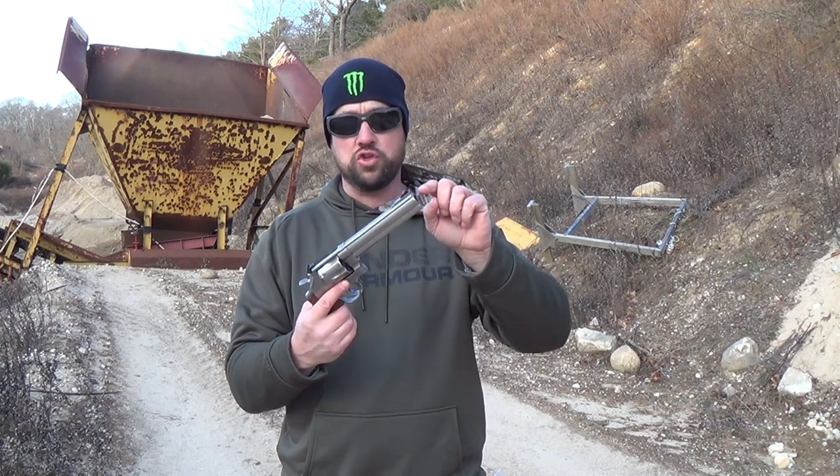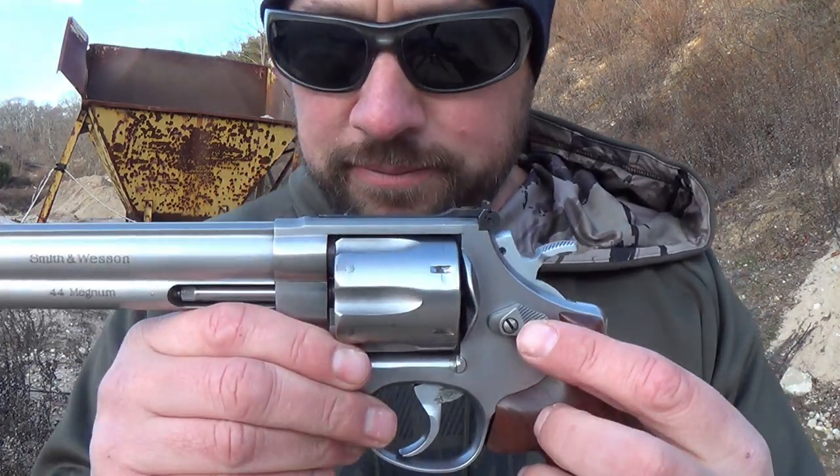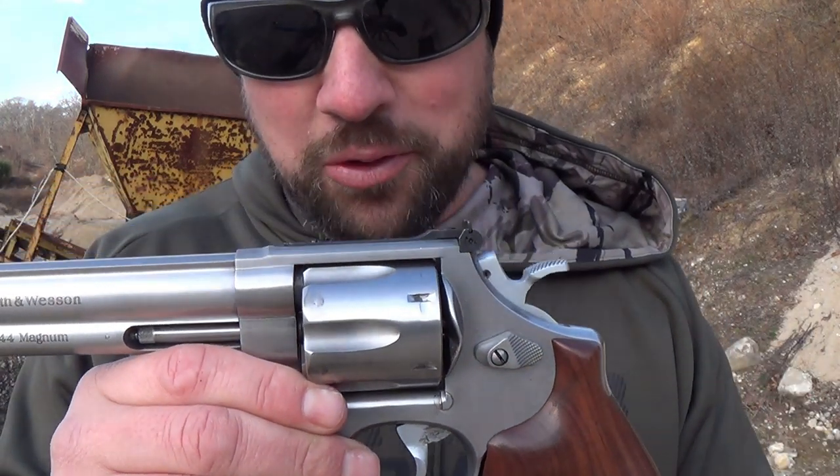I like the look of a full under lug. I'm not crazy about where it's cut off and then comes down — I think this is a better looking gun, just my two cents. It makes it a little more shootable but also harder to carry since it's heavier. The other interesting note about this revolver, since it's a 629-3, it's got no lock. That's definitely pretty cool.